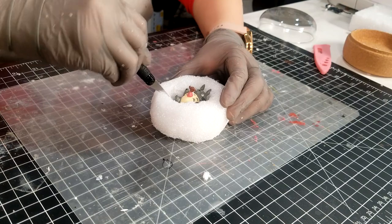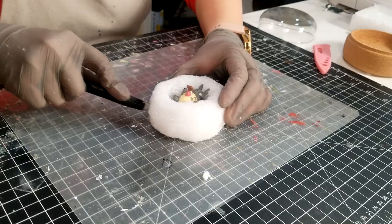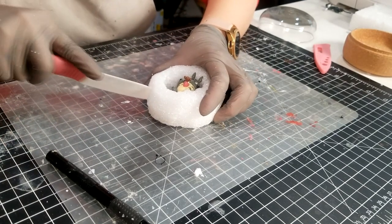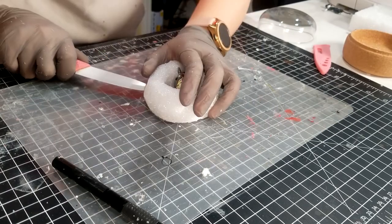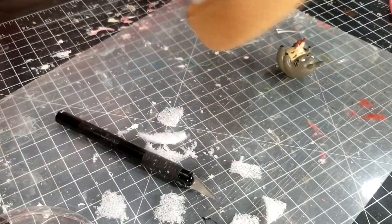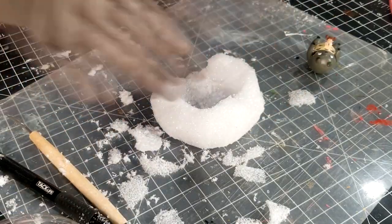I'm cutting open a path so we can see the diorama not only from above but also from the front. To make it look like a cave with rock, I'm shaving off some edges, creating irregular wall shapes. It's okay even if the wall is too thin because we're going to put plaster outside the styrofoam.